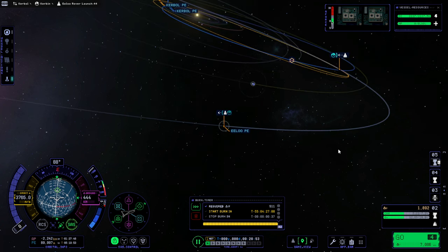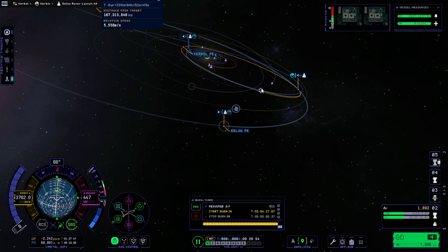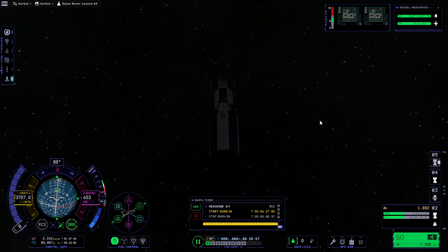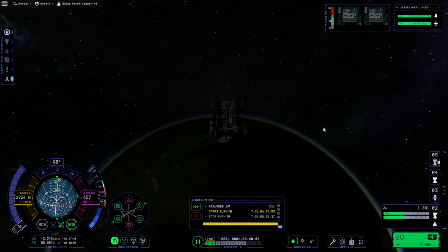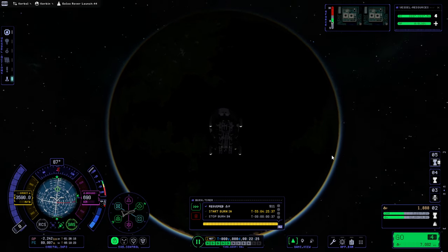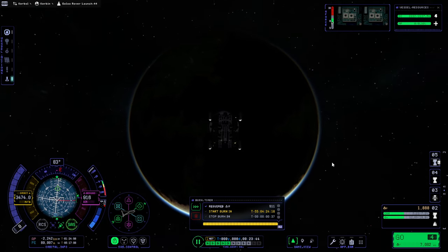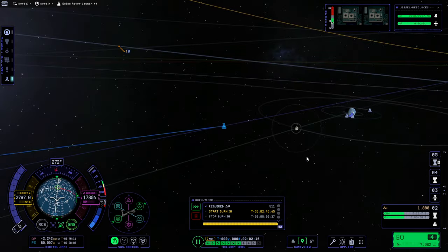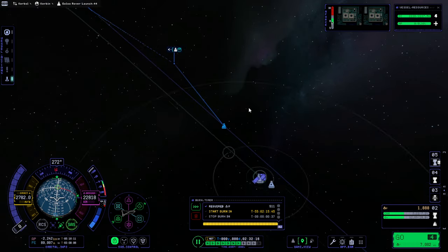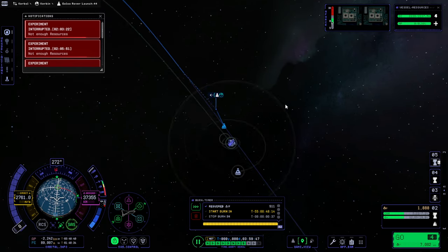So that's in many, many years and 55 days — whenever that is — but let's depart Kerbin with our rover. It's got an RTG, so we don't have to worry about it too much. I think we just skipped over the moon encounter and out into interplanetary space.